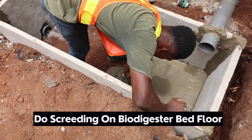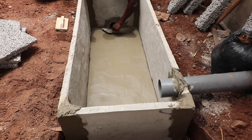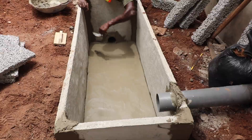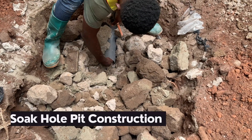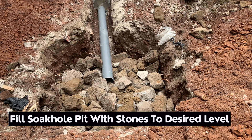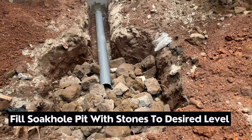Screen the inside of the biodigester box with a slope leading to the leachate pipe and also leading into the soak-hole pit. Fill the soak-hole pit with stones, rocks, or broken blocks — this allows for easy penetration of the wastewater into the earth surface and allows for longer use.